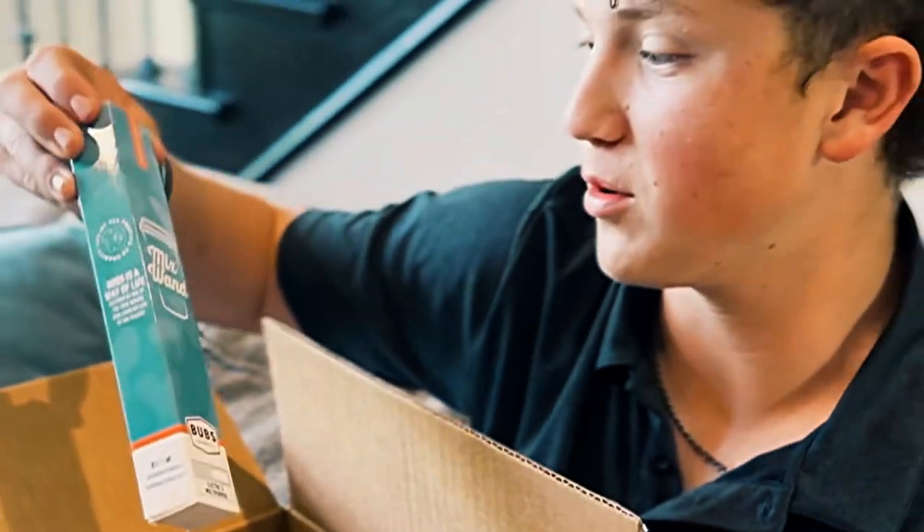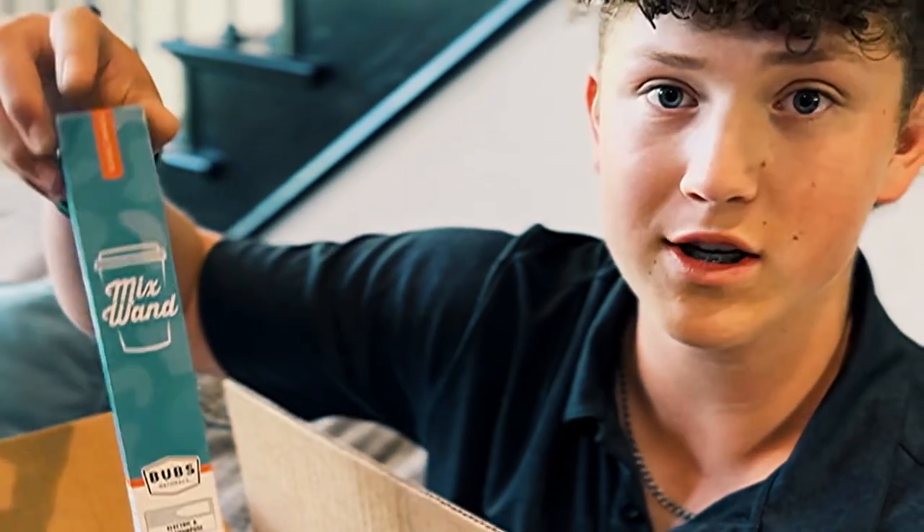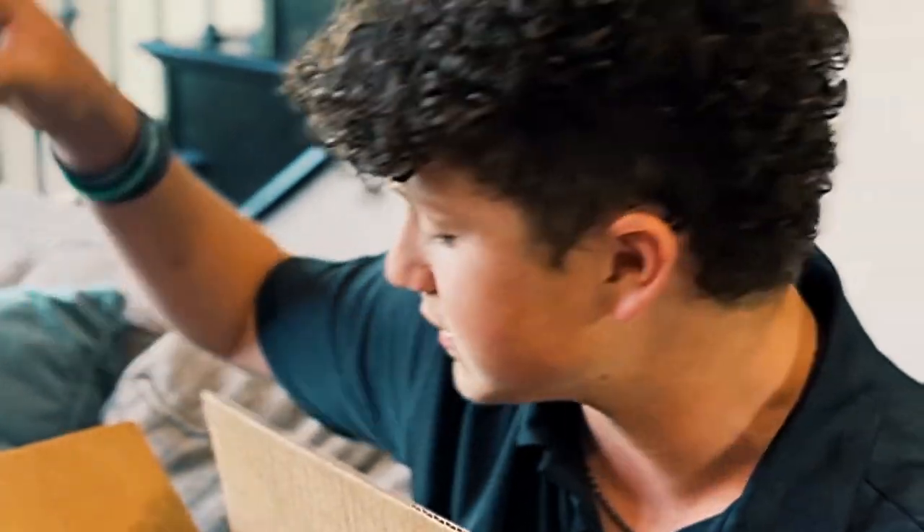The next thing we have is a little electric whisk. It's really nice because the collagen is unflavored, so if I add it to juice, a drink, or a smoothie, being able to whisk it up really quick is very handy.